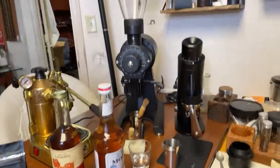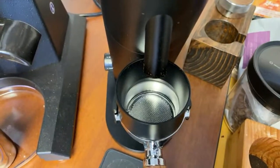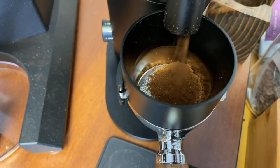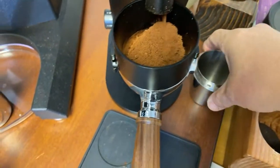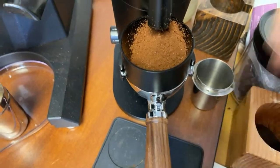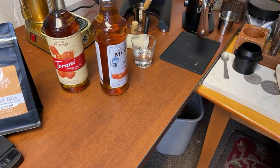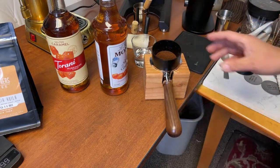Let me give you guys a close view here. It looks pretty good. Not a lot of static there. It looks pretty good - very fluffy, I have to say.